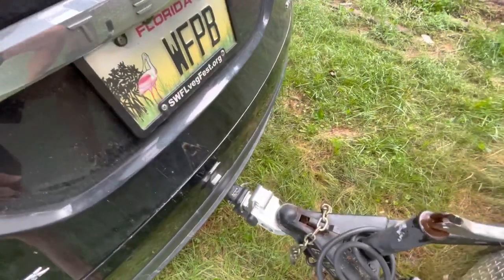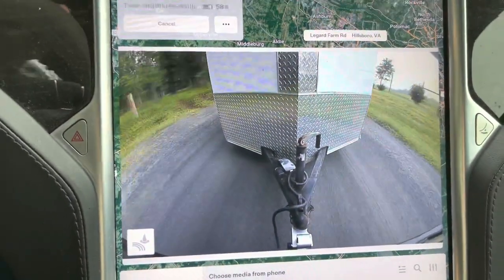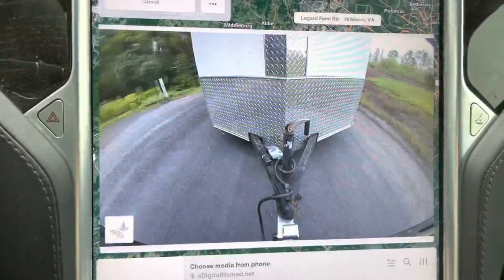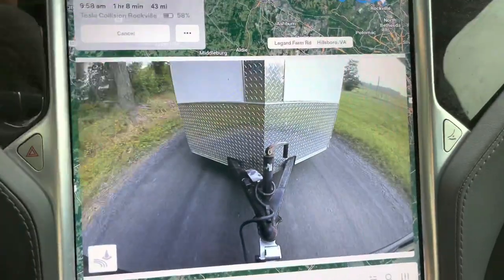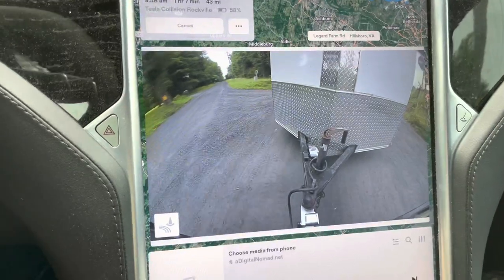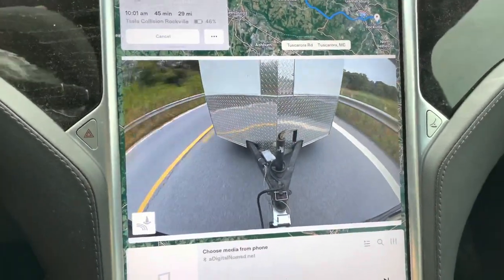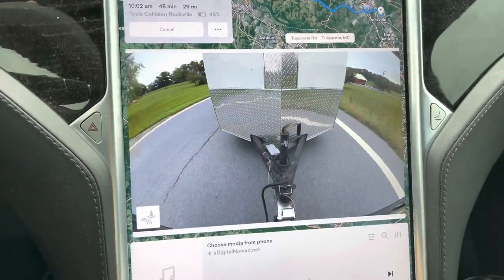I can hear it — creaking. We definitely hear it here, the noise. I feel like the noise is isolated to the hitch, because when I push on the accelerator it bends the hitch, and when I let off it bends the hitch.